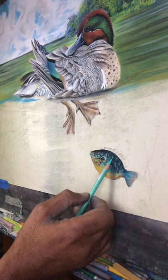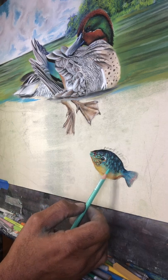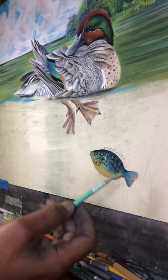And how I'm working this here, I'm looking at the pattern, how they are. And what I'm doing, I'm mimicking what I see.